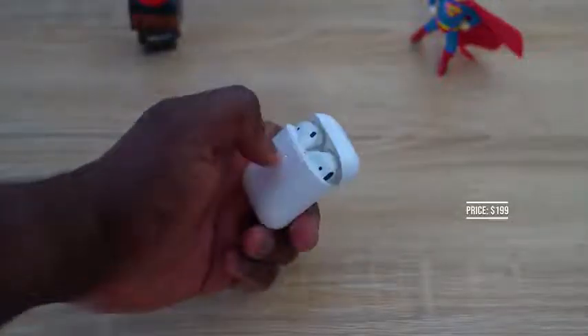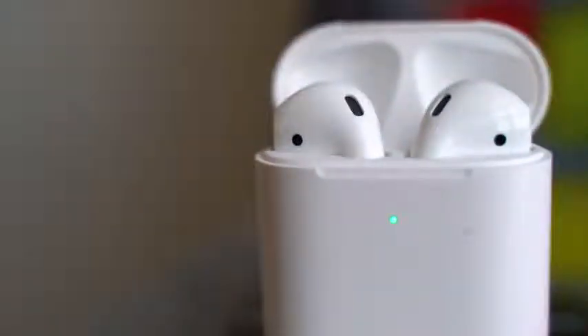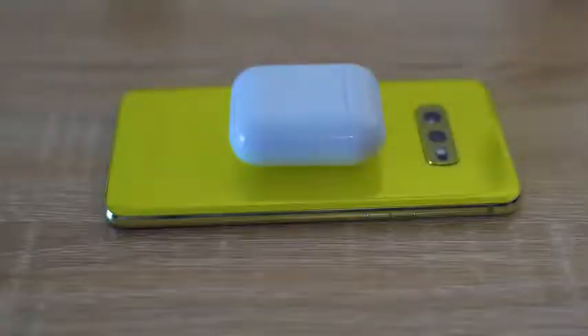Starting with the AirPods 2 — retail for $199, because it does come with a wireless charging case. You can get that case separately for about $79 and use it with your old AirPods. The AirPods 2 case has an LED indicator in the front letting you know it's charging: green for fully charged, red for not charged. It will charge on any Qi wireless surface, including your Galaxy S10 line devices, like the Galaxy S10e shown here.